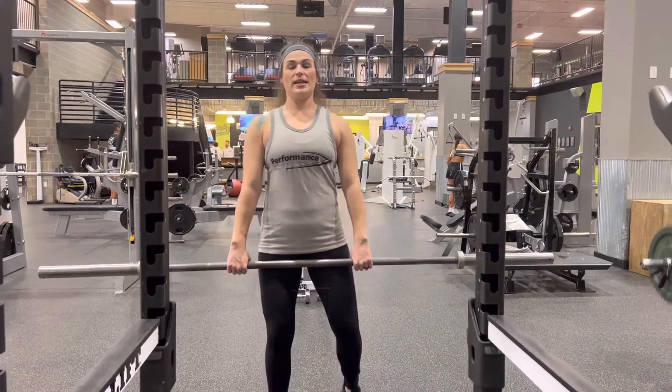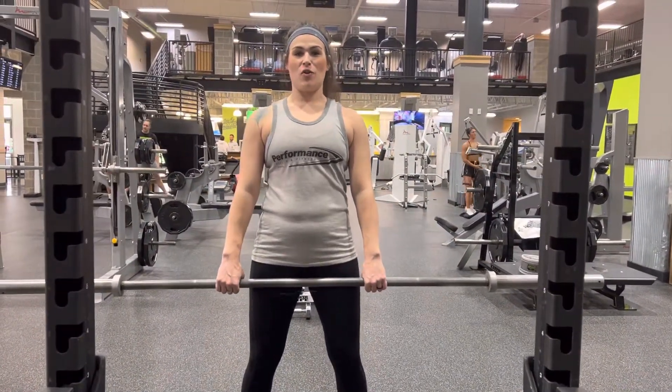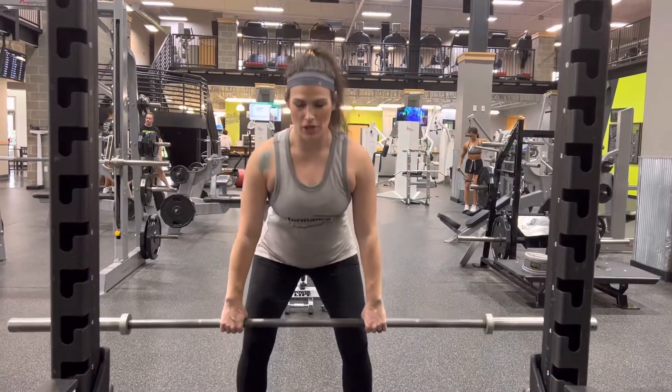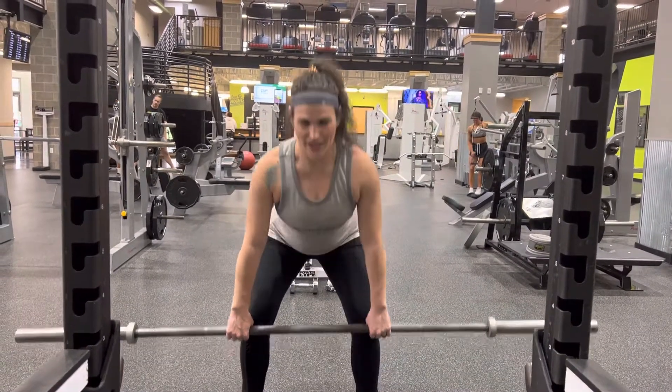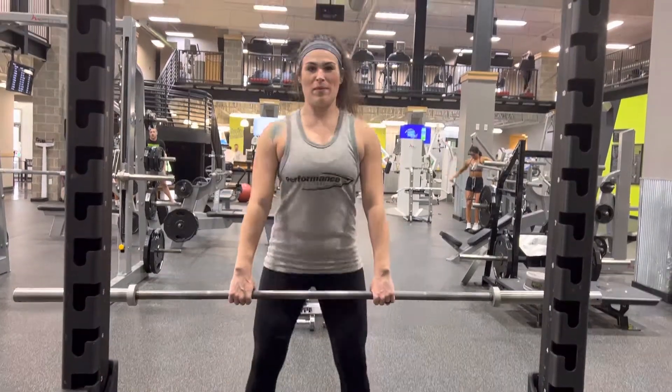Then you're going to pull the bar up, take a short step back, and then you're going to push your hips back, have a slight bend in your knee, and come right back up and squeeze your glutes at the top. So come down, and then come right back up.